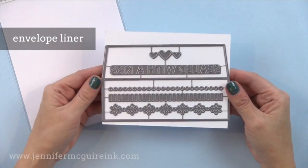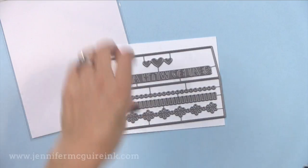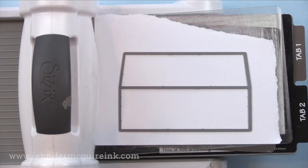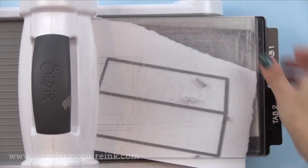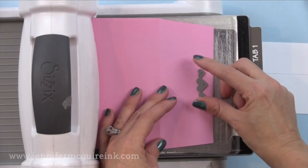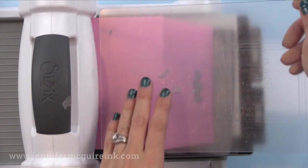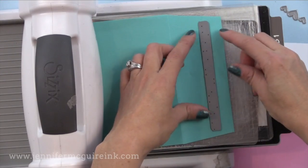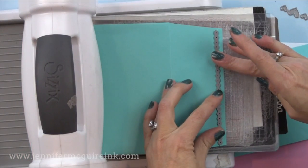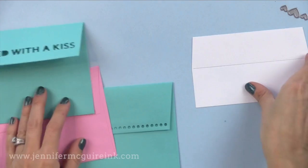One of my favorites in this release is the envelope liner, and there are many ways to use it. First there is the envelope liner itself — this die cuts an envelope liner that is perfect to put inside Simon Says Stamp's square edge envelopes, sized for a four and a quarter by five and a half inch card. You can also use the dies in the set to cut the flap of your envelope, allowing you to show something through it or show the liner on the inside. These are sized perfectly to fit nicely along the flap.